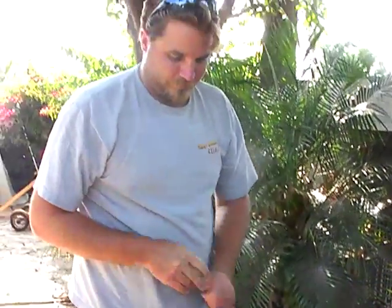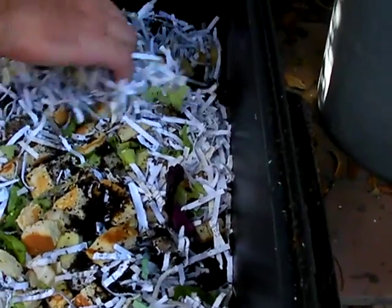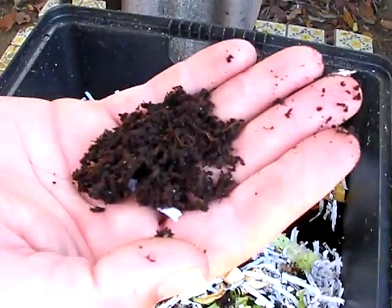So what do you mean by castings? Do you have like an iron casting facility here? No. Castings are basically worm poop. Worm poop? So the black stuff here is worm poop? That is — well, that's decomposing stuff. That's worm poop. Yes, I'm touching worm poop.